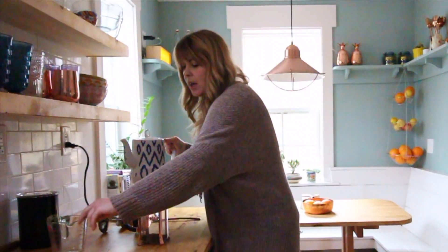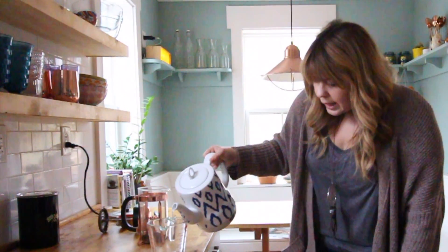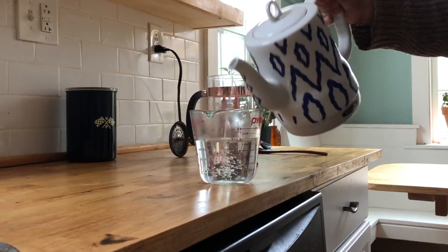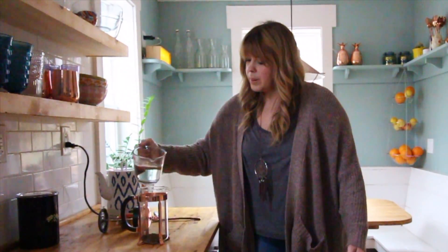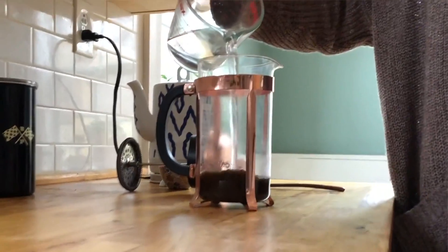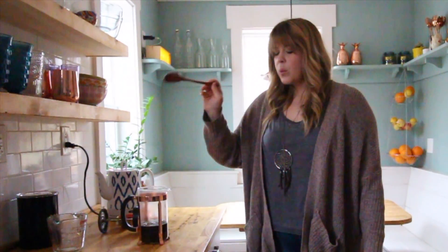You'll boil your water — you don't have to have one of these, but that's what I use. Because I have three tablespoons, I'm going to pour 12 ounces of water. You don't want it exactly boiling, so usually once it gets to boiling I let it sit for just a second.